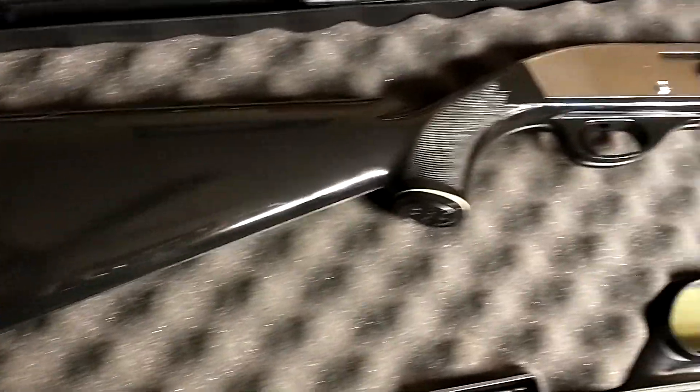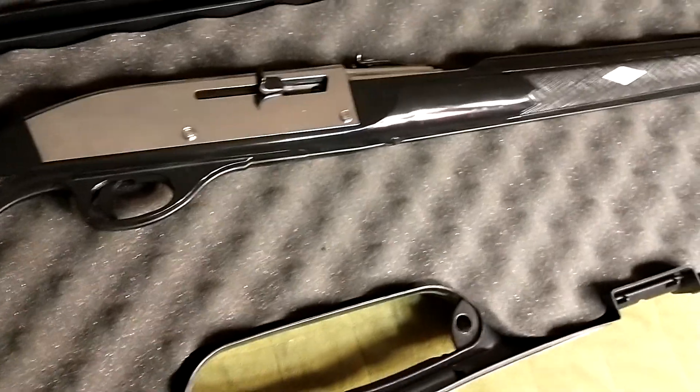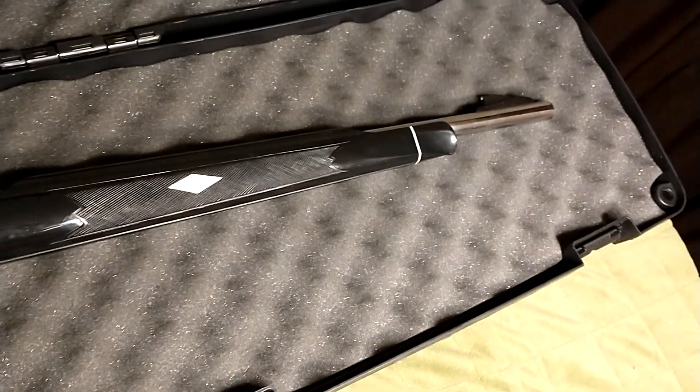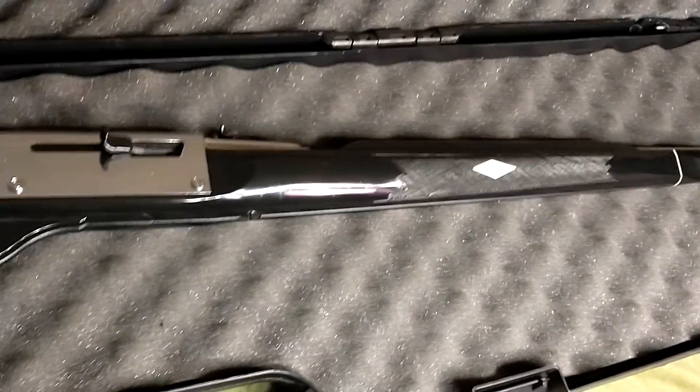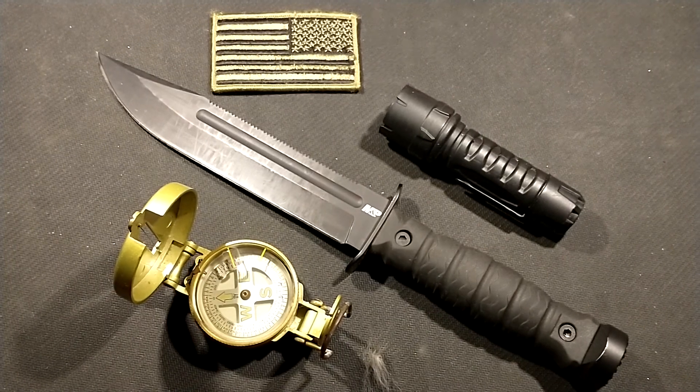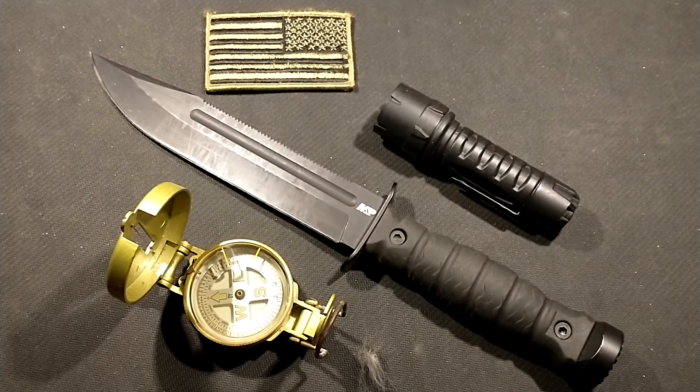I hope you liked the introduction to the classic Nylon 66 .22 caliber rifle. As always, be safe, be prepared, and God bless you.